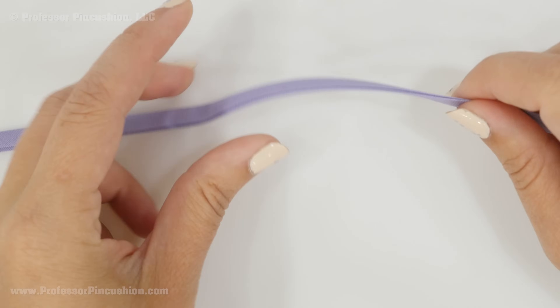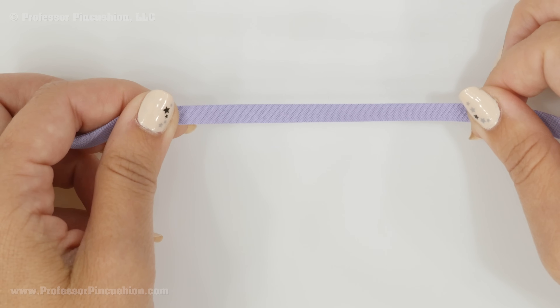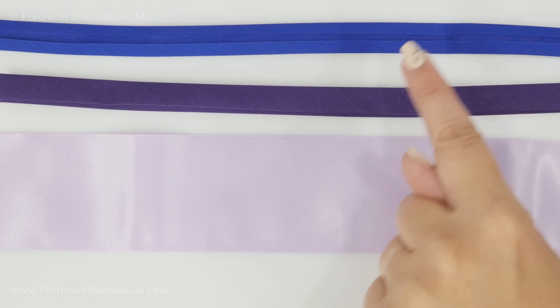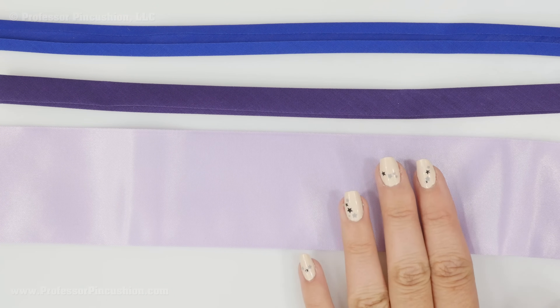Bias tape, also known as bias binding, is a narrow strip of woven fabric that's cut on the bias, which is a 45-degree angle on the fabric. Because it's cut this way it does have a slight stretch to it, which makes it ideal for going around curved edges as well as straight edges. The three types I'm going to go over are single folded bias tape, double folded bias tape, and satin blanket binding. This isn't technically a bias tape only because it doesn't have that stretch, but you get it in the same section at the fabric store so I'll also be going over this one.